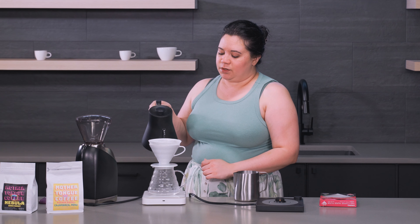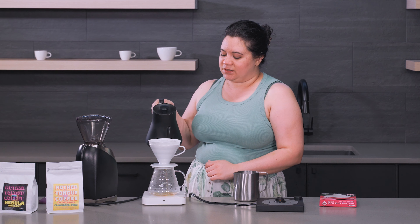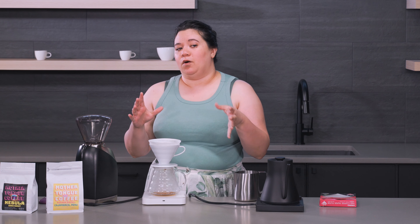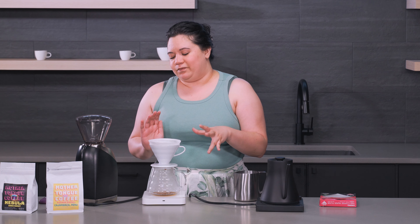You want to make sure that as you're grinding you tap the grinder just to make sure everything gets out evenly. As far as that goes, I also set it to 30 seconds because that's about as long as it takes to grind 25 grams of coffee.